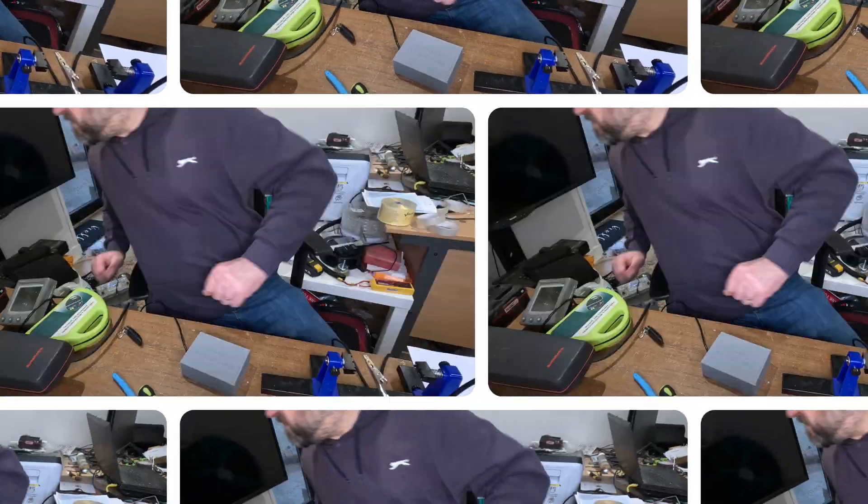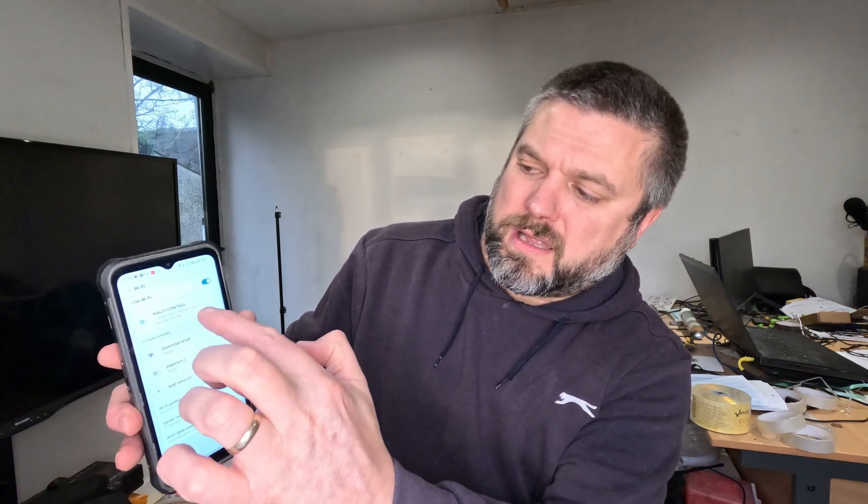Turn the power on. So that's it set up. What I'll show now is how to set up your buttons on mobile. Get your phone, turn off mobile data — it doesn't seem to work with mobile data on. Go to your Wi-Fi and you'll see 'Nauticontrol.' I have it set to connect automatically. The password is just 12345678 — I'll stick it down below, or just have a look in the GitHub. So we're connected now. Go to your web browser and go to 192.168.1.1.